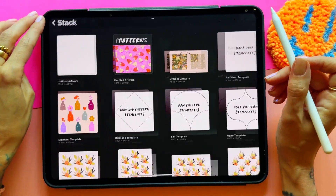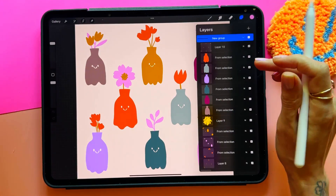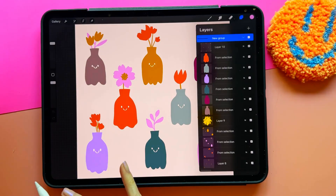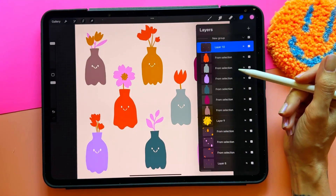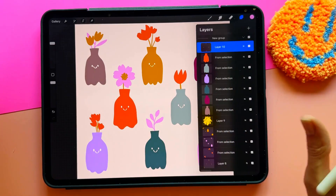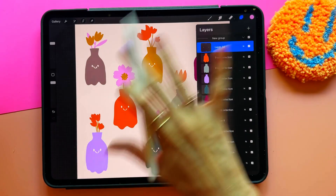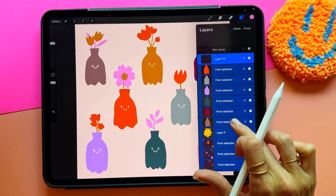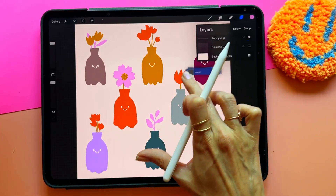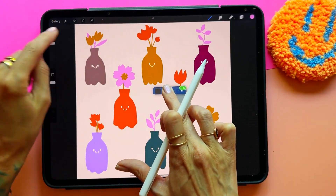Go back to your original artwork and grab all of your layers. You can also grab a group if your layers are grouped — just know that when you move it over, it will no longer be a group. If you have clipping masks, those layers will come over but they will unclip, so you'll need to re-clip them. Select everything, then tap and hold it, and go to the gallery while holding it.